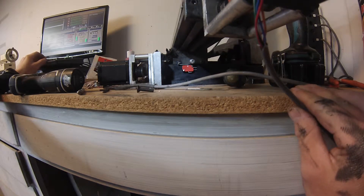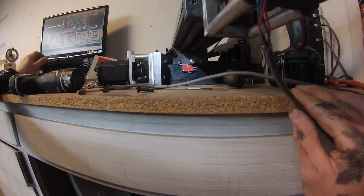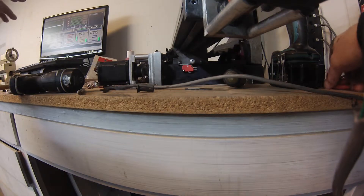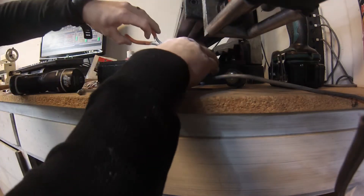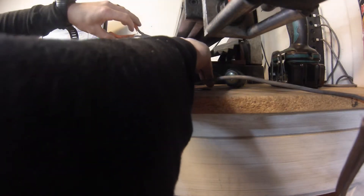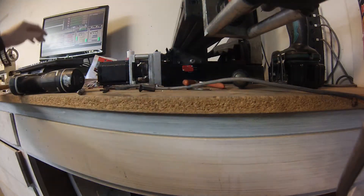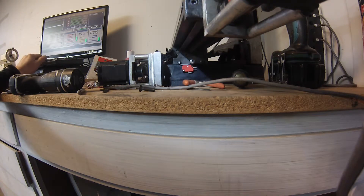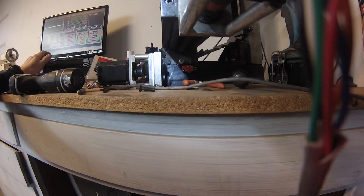I'm gonna have to make an adjustment, but I don't mind showing you guys that because you can learn from my mistakes. What I'm probably gonna do is adjust the arm on the limit switch — and when I say adjust, I mean bend it slightly. I'm gonna attempt that right in front of you to show you. For a small adjustment like this I'm just gonna take it and give it a little manipulation with some pliers. We'll try it again.